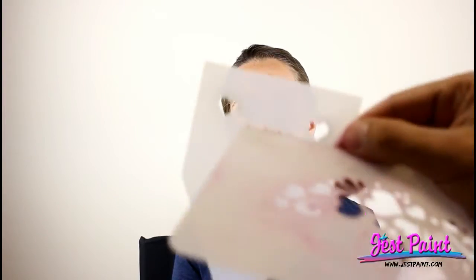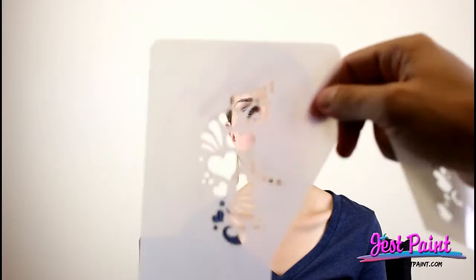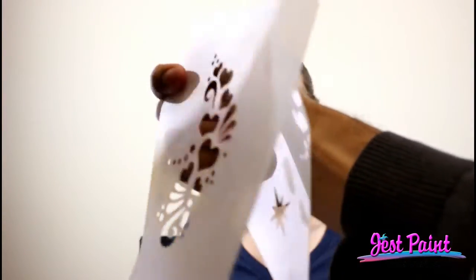Alright, so Anna's going to turn her airbrush on. The good thing about these stencils is they come in different parts, so you have the right side, the middle, and then the left side. You don't have to turn your stencil around and wait for it to dry, or close it, or clean it, so that you can go from one side to the other.